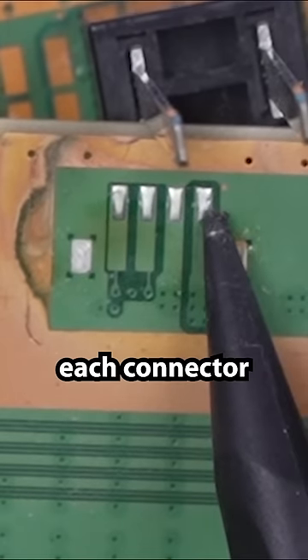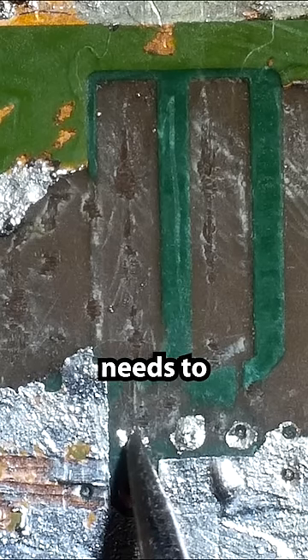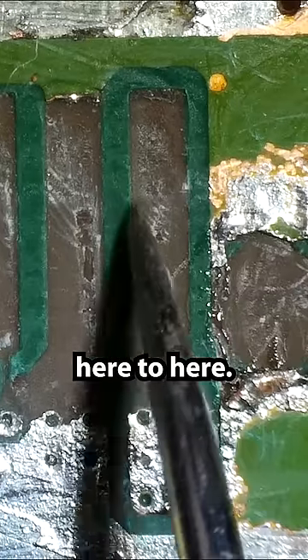This shows us where each connector from the power supply connector should go. This little via right here needs to connect to this connector — from here up here — and another wire from here to here.